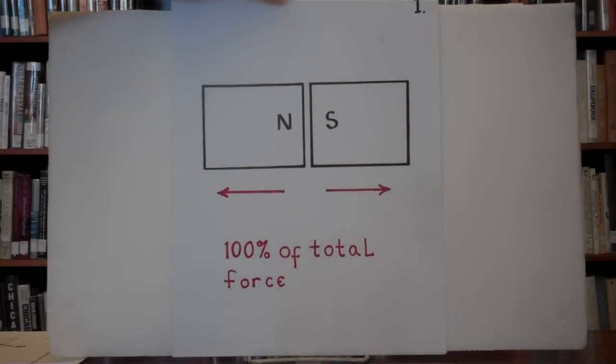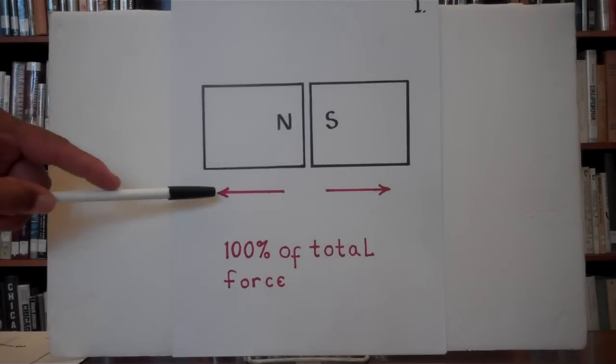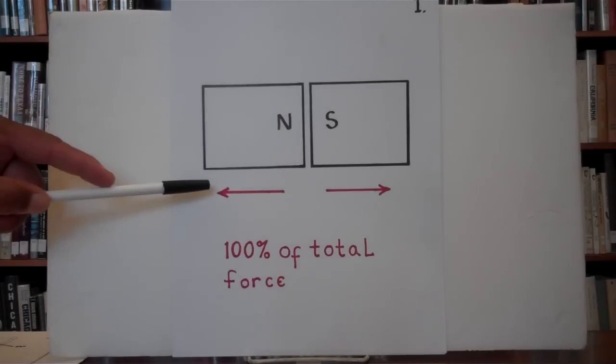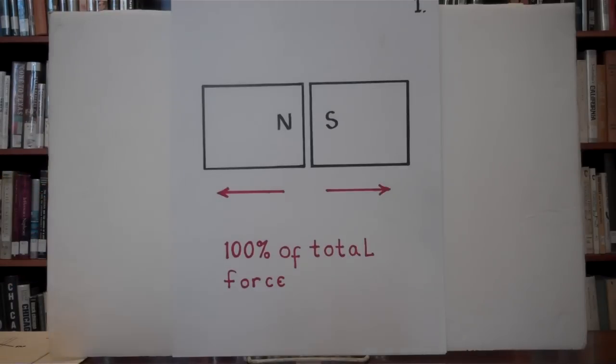Illustration number one. To pull two magnets face-off each other takes 100% of the total force to do so, as shown by the arrows. Both magnets are north-south, so they are attracting, and they are being pulled face-off apart, which takes 100% of the total force to do so.